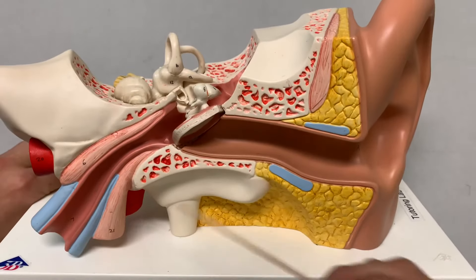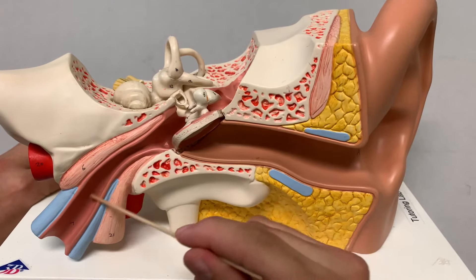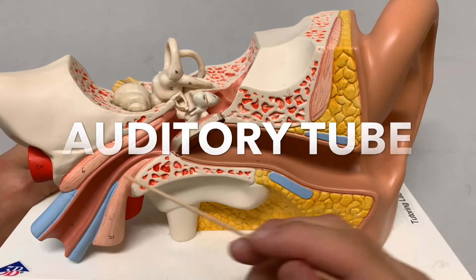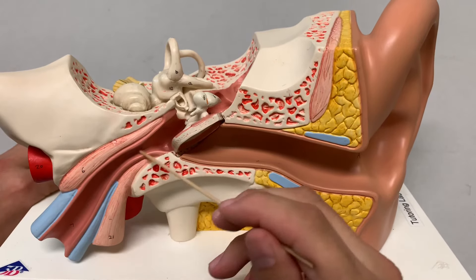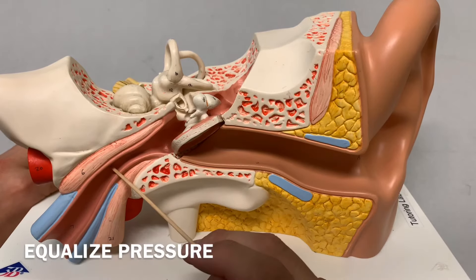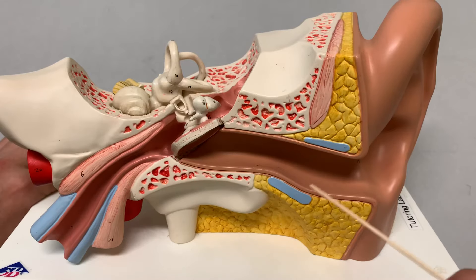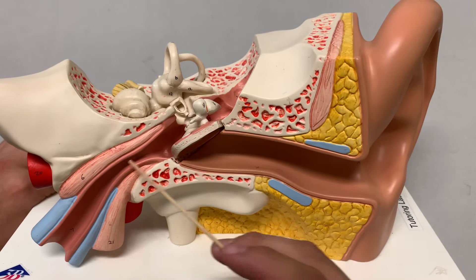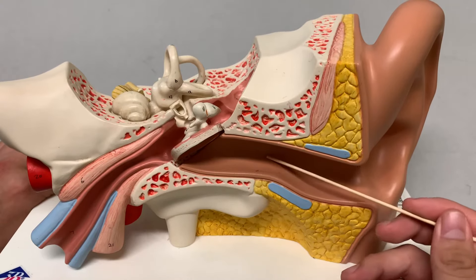Coming back, this right here goes by two names: the auditory tube or the Eustachian tube. The main significance of this is to equalize pressure from inside and outside. So when you're on a plane or at high altitude — if you're chewing gum or when you hear your ears pop — it's because it's trying to equalize pressure from the outside.